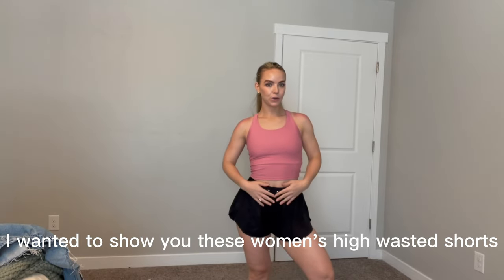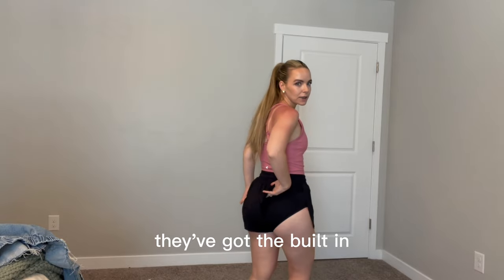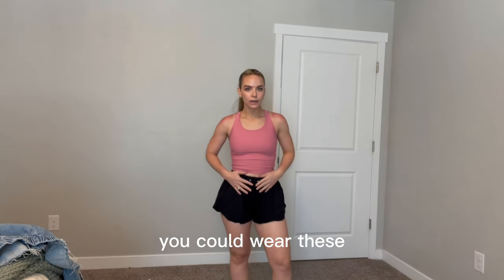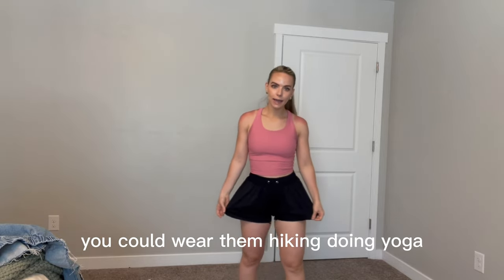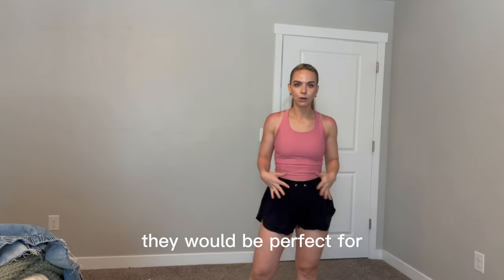Hi guys, I wanted to show you these women's high-waisted shorts. They've got the built-in underwear here as well, which is really great. You could wear these swimming, surfing, at the beach, you could wear them hiking, doing yoga, any type of running or workout — that would be perfect for.